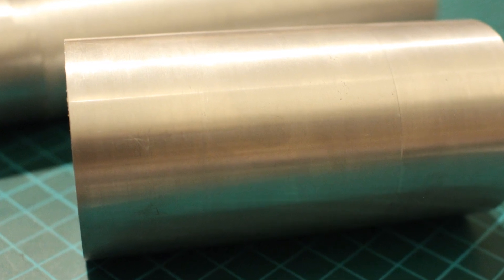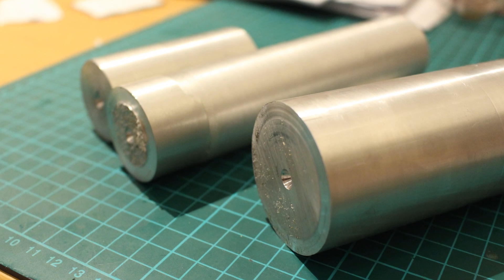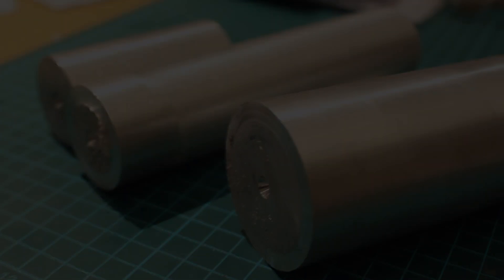The main advantages of this method are that the aluminium is completely free, you can make it the exact sizes for your specific needs, and you can get it pretty much instantly. It'll maybe take you about half an hour to make the aluminium roundstock that you need for a specific project.